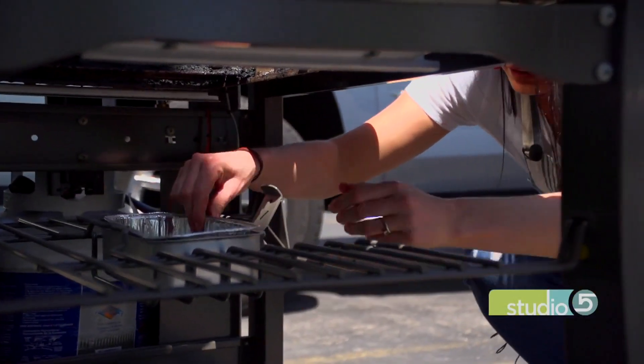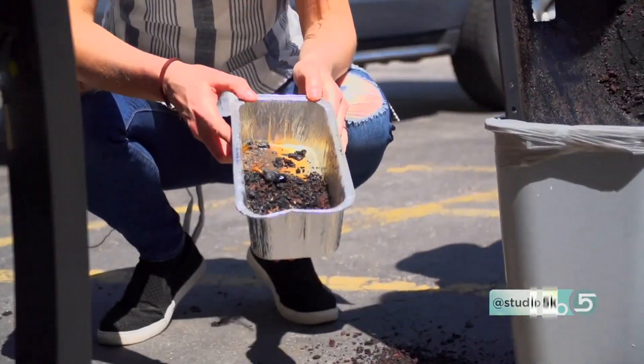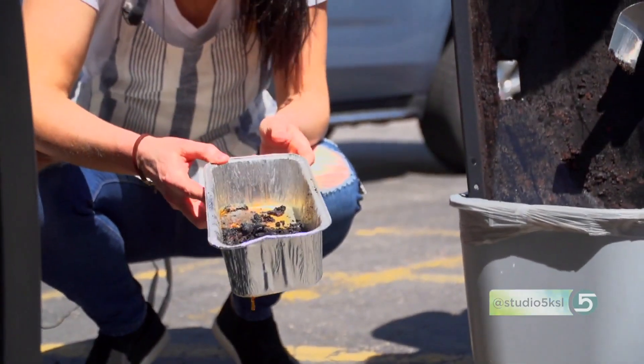There's also a drip tray underneath, and oftentimes all the fat will drip through and catch underneath. It's often found with an aluminum liner that you can quickly take out, throw away, and replace with another disposable liner.